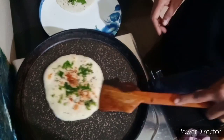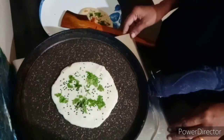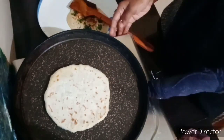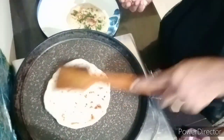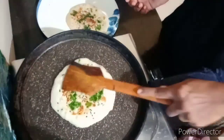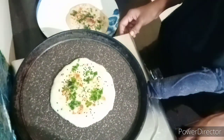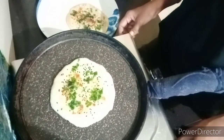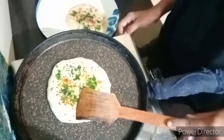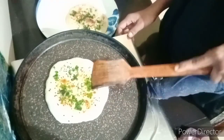You can cook 1 cup of water. Let's cook on it. Cook 2 sides.